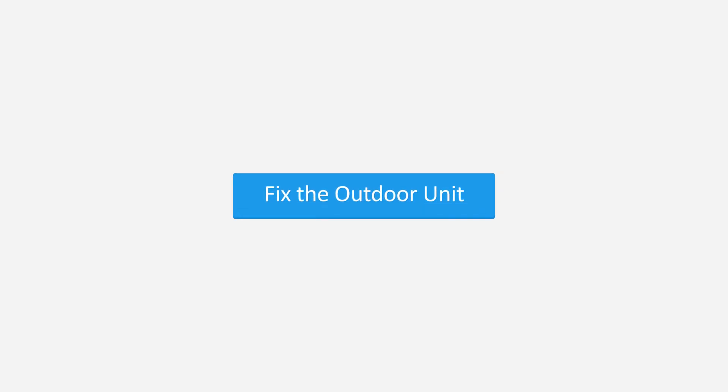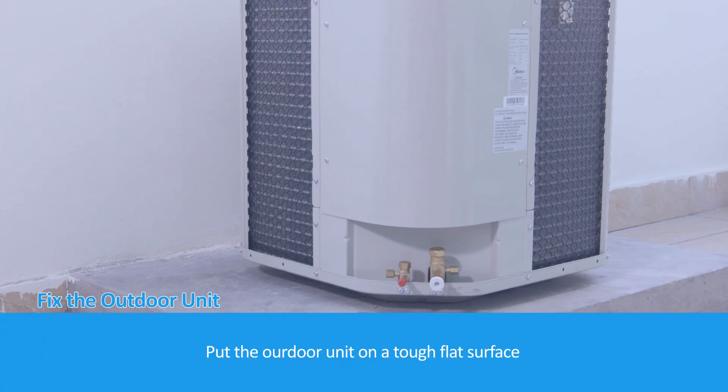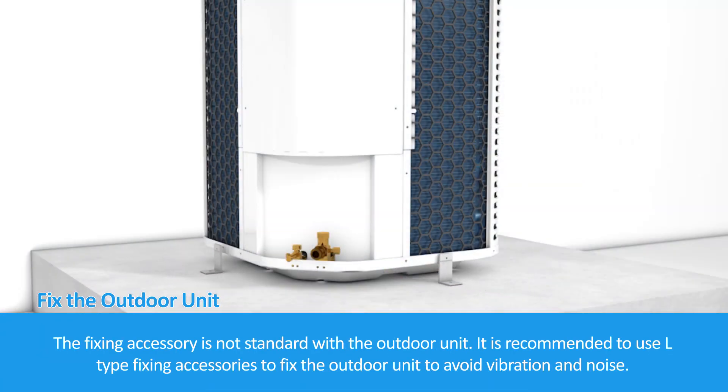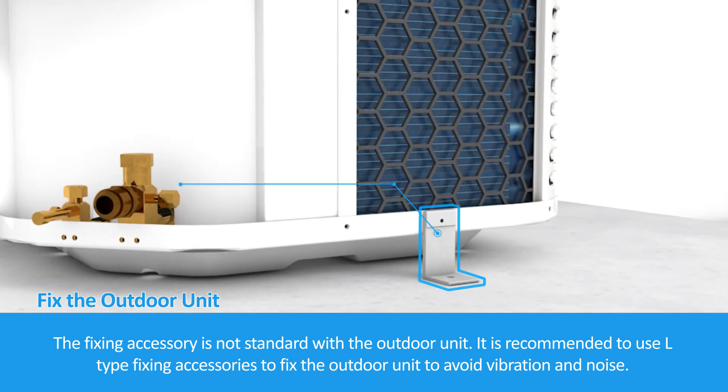Fix the outdoor unit by placing it on a tough, flat surface. The fixing accessory is not standard with the outdoor unit. It is recommended to use L-type fixing accessories to fix the outdoor unit to avoid vibration and noise.